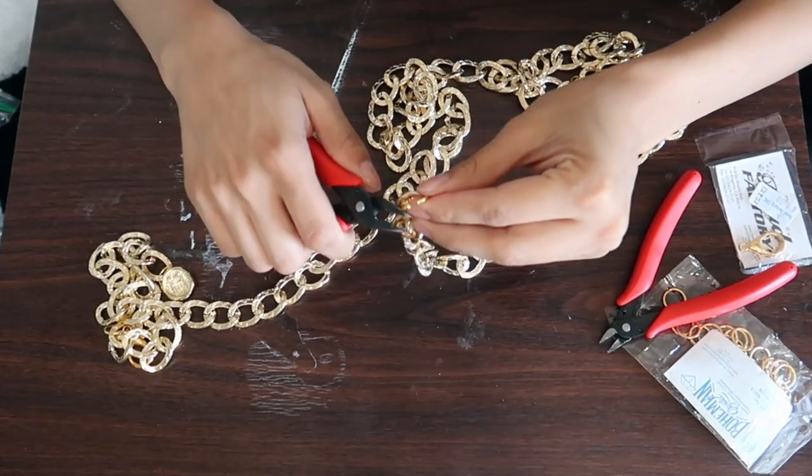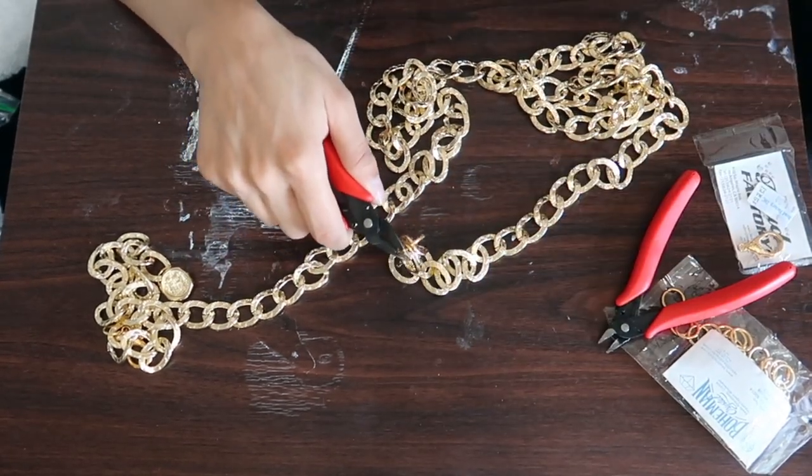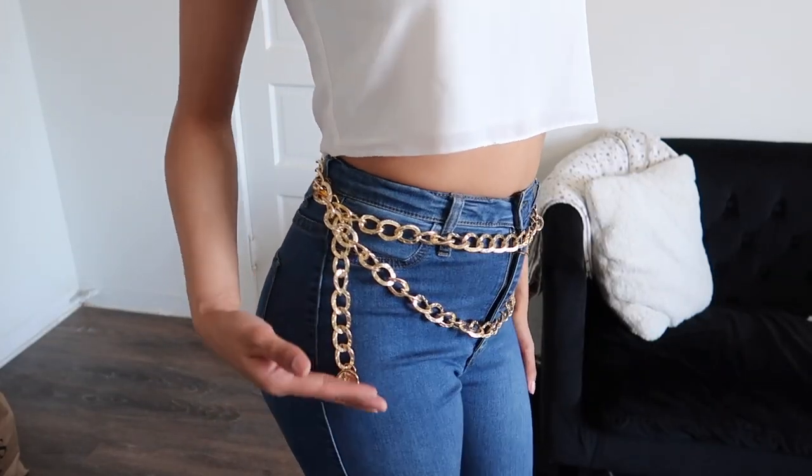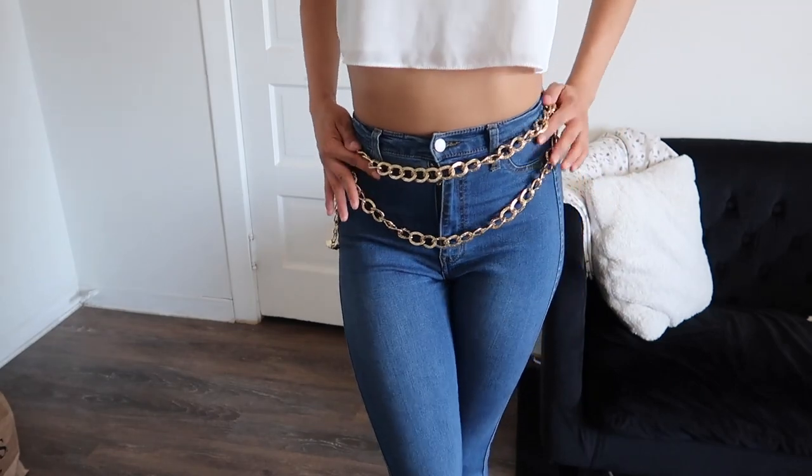When you put it on, all you're gonna do is wrap it around twice, and that is pretty much it. It turned out beautiful — I love it. If you do too, let me know. And that is all from me for now.